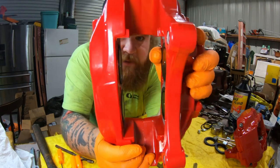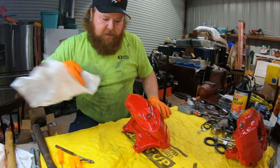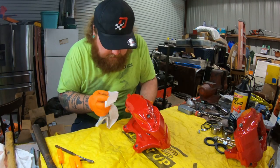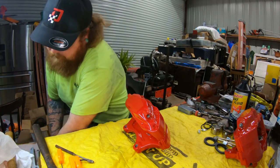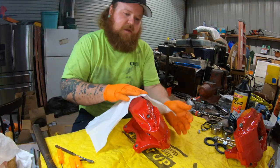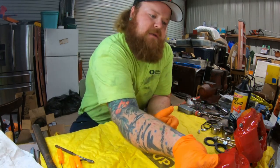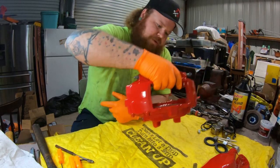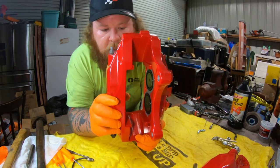Both sides are in. If there's any fluid anywhere, just make sure you get it off. Lock the whole thing down — one side's done. Now we'll do the other side.